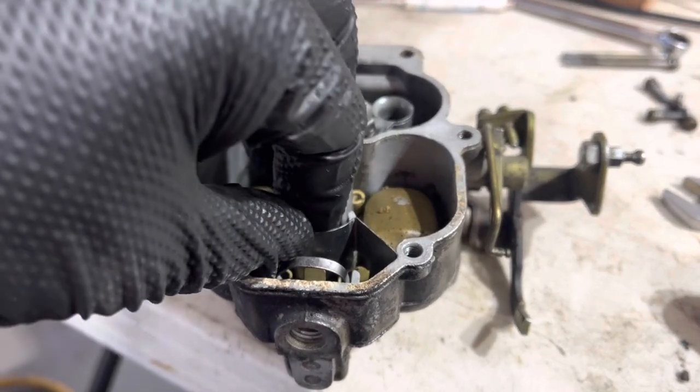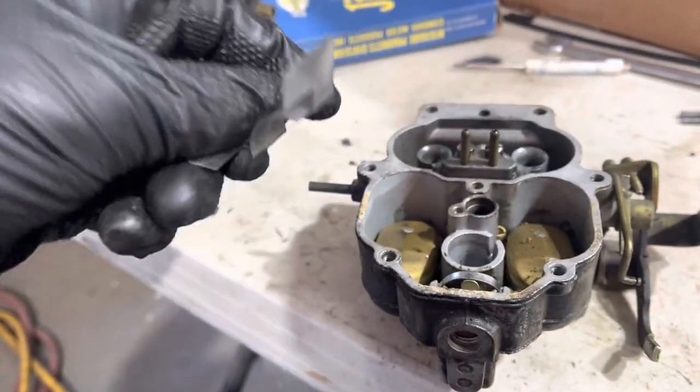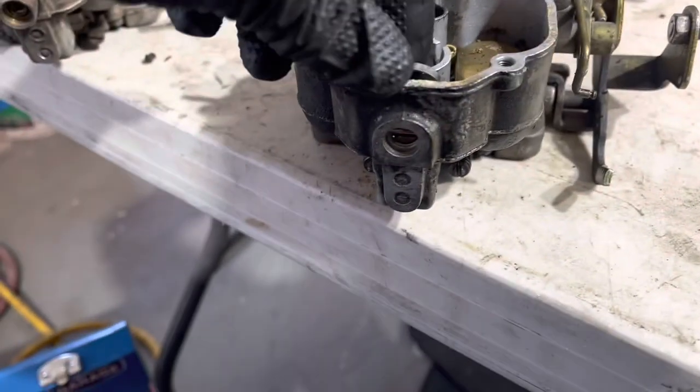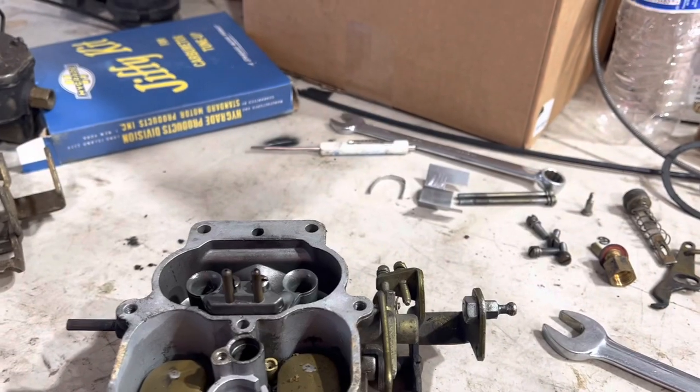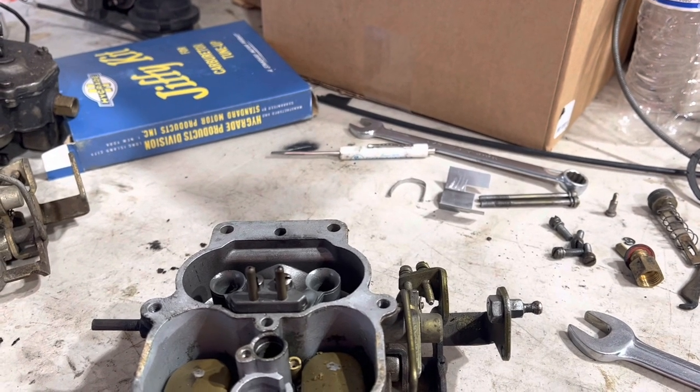Now, there are two metal pieces in here which you need. Don't take these out and leave them on the table when you reassemble it. There's this shieldy thingy and this hold-down strap for the floats. And yes, that was experience talking — I leave them out almost every time.